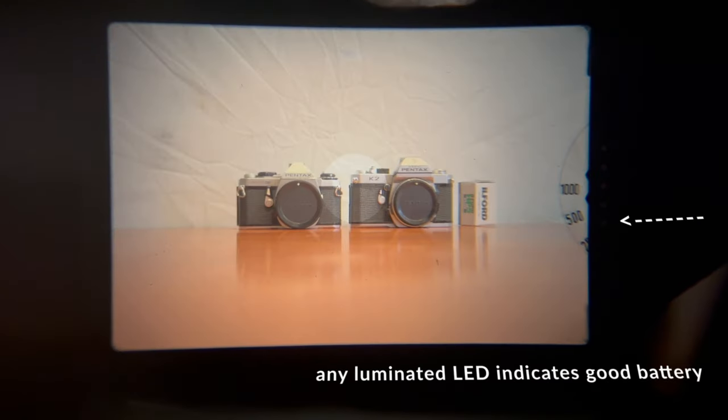To test the batteries, simply look through the viewfinder and see if any of the lights come on while pressing down the shutter button.